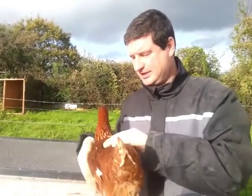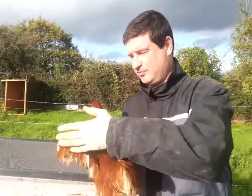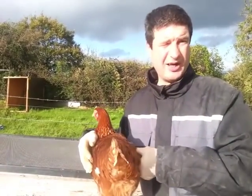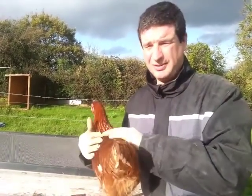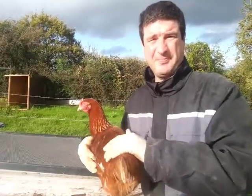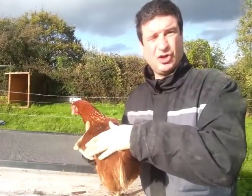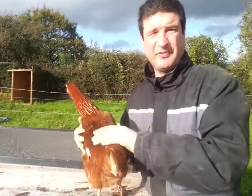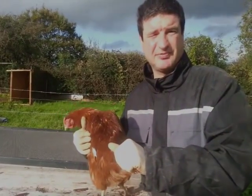What I normally do is do half my chickens with the left wing and half the chickens with the right wing. Why? Well, should a fox get in, this will make sure that the chickens fly all over the place, giving some of your chickens more chance to survive. Bye-bye.